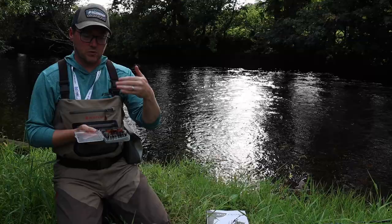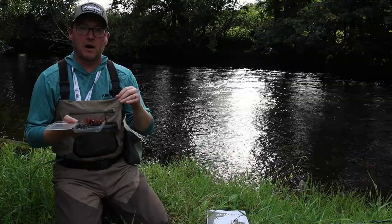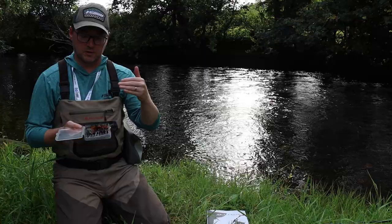Up until then, and again in falling floods, this is the box I would carry. These flies are up to one inch long. That's a really useful general rule of thumb: when I talk about small flies it's usually under an inch long; when I talk about big flies it's one inch and above. That usually holds you in good stead before darkness and after darkness.